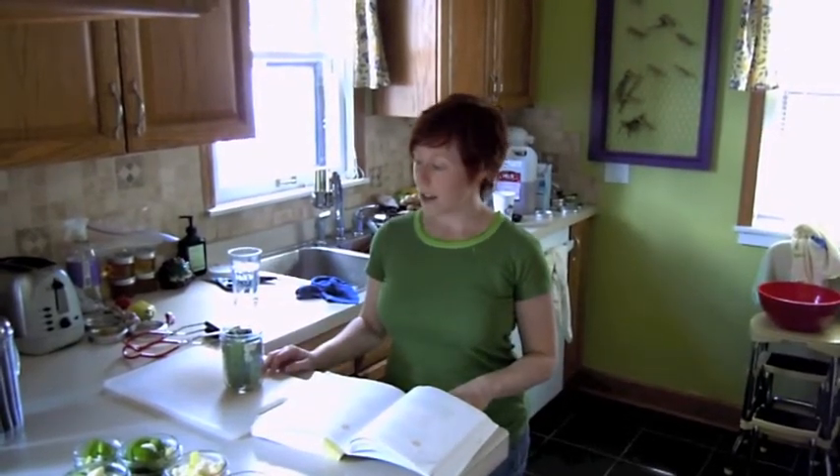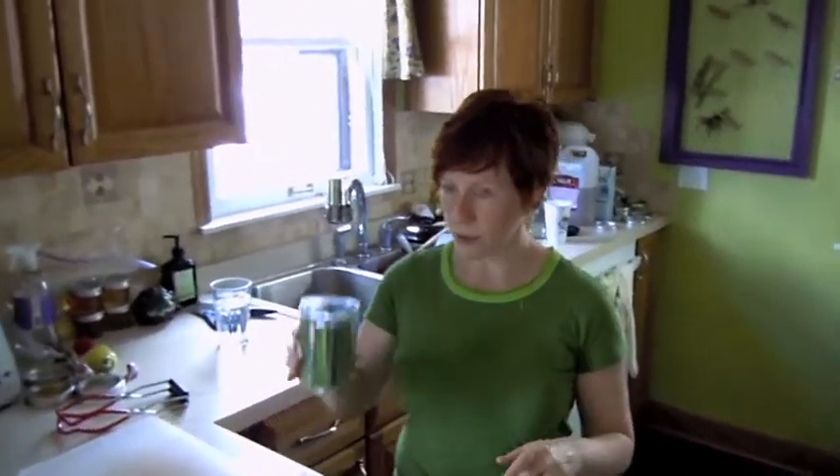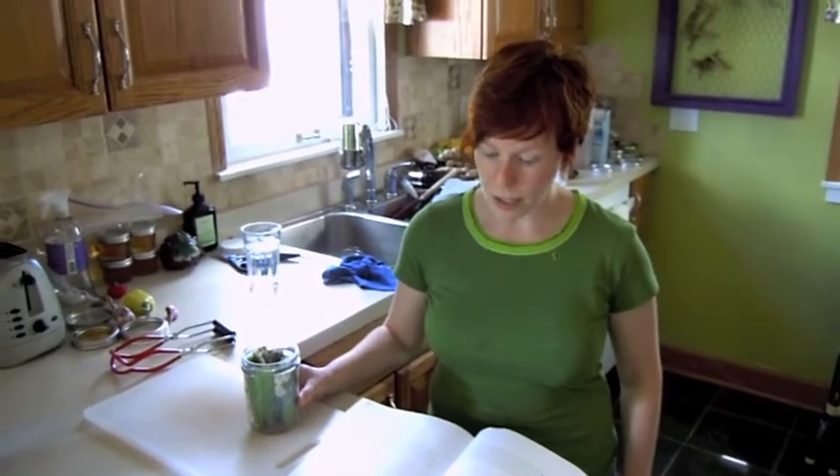Okra — the best place to find it is the Asian Farmers Market. I already cut it up just to save some time, but here's what it looks like. I'll go through the recipe real quickly, but you should probably just get the book if you actually want to make it.